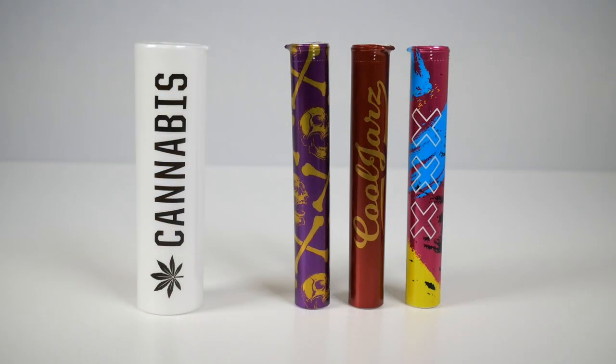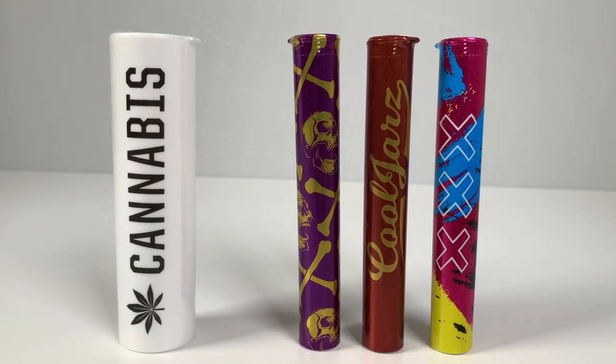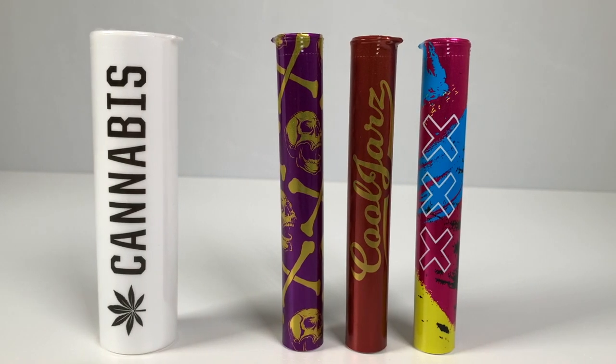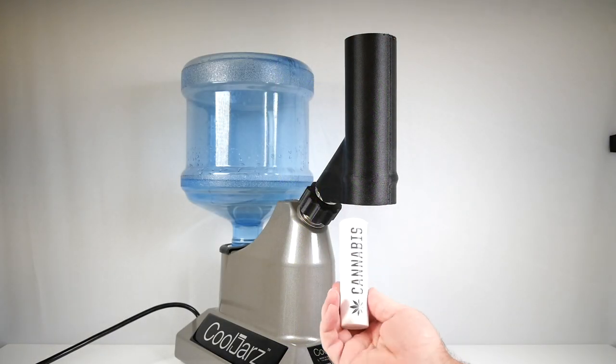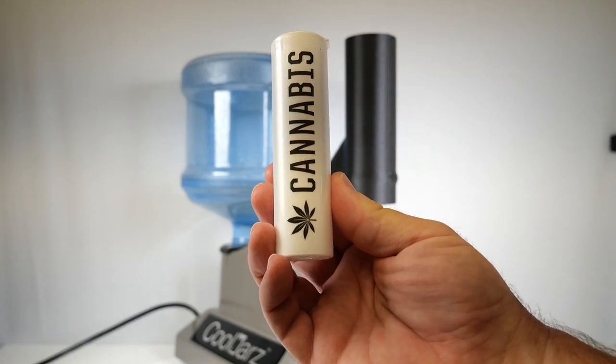We also have available clear tamper-evident shrink sleeves, as well as custom-branded shrink sleeves to set your brand apart. You can even automate your company with our first-to-market SST shrink labeling system, turning your business from garage-born into commercial-ready.